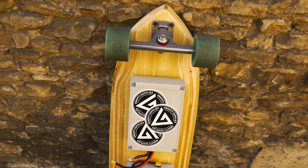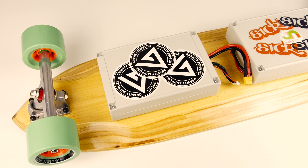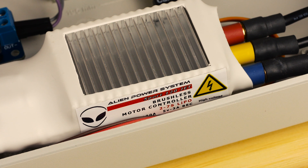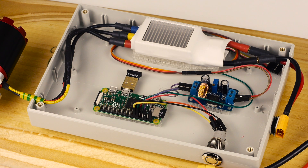The boxes on the bottom house and protect the electronics and the battery respectively. The electric skateboard is supplied with over 22V by an 8Ah 6-cell LiPo. This power is fed directly into a 120A electronic speed controller that is, in turn, controlled by a servo signal from the Raspberry Pi Zero.